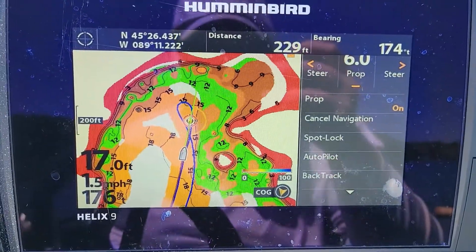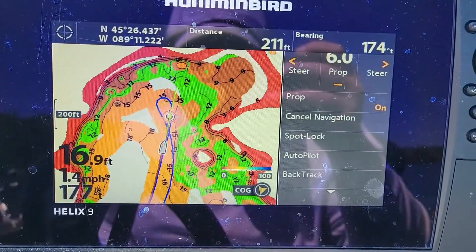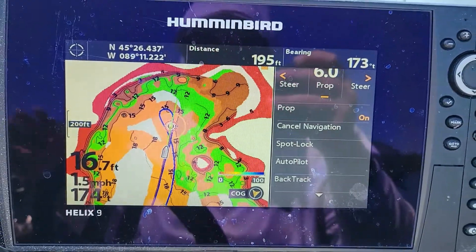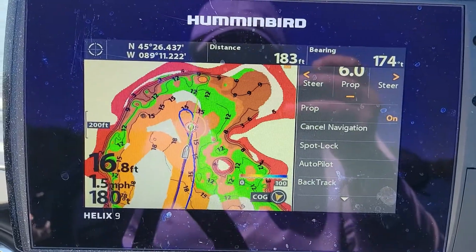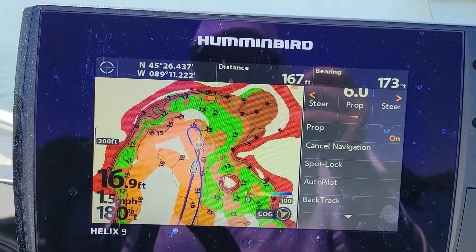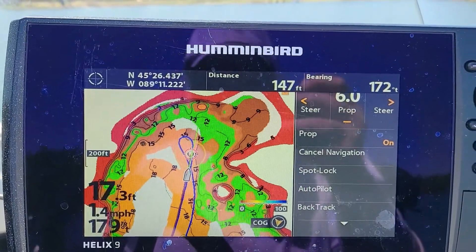We're just about to the end of the first leg on our iTrack with the stock prop. Speed-wise, most of the time between 1.4 and 1.6, as high as 1.7 — with a little bit of a headwind every once in a while taking us down to about 1.3 miles per hour. Hopefully that stays consistent when we throw on the Kippewa. On the way back it will probably increase our speed a little bit, but it's about what I expected at 60% thrust.